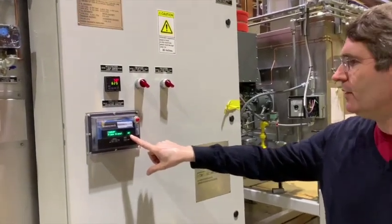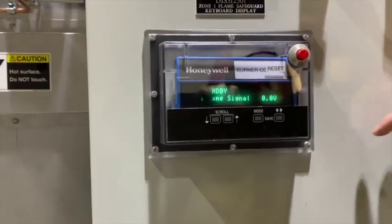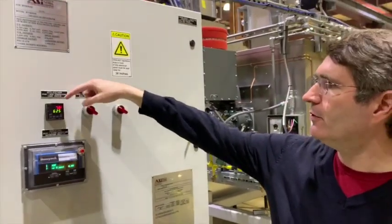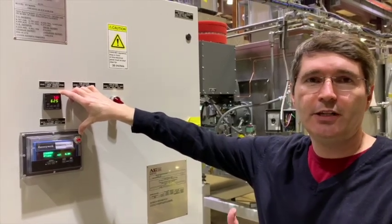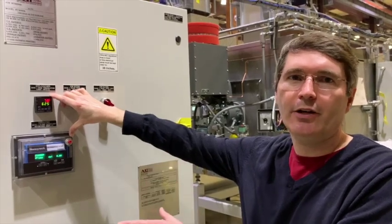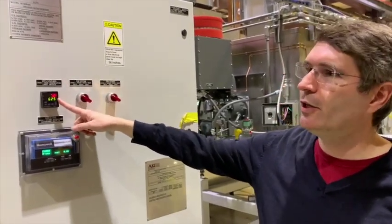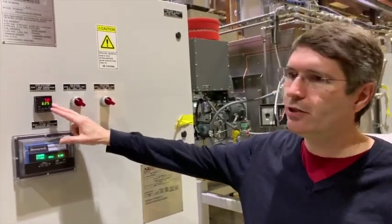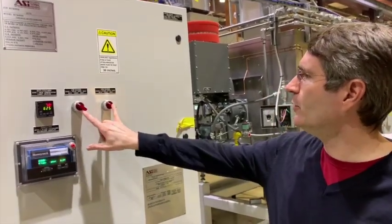They can also go to an RTO for pollution control. We have a flame safeguard in this dryer — this is a Honeywell. It's got a remote interface here; it tells you the strength of the flame signals so you can monitor it for maintenance purposes. We have a high temperature limit switch to make sure that the supply fan is kept safe. This is required by NFPA 86, which is the National Fire Protection Agency's code that specifies how dryers are to be built, monitored, and maintained. This is set to 625 degrees.